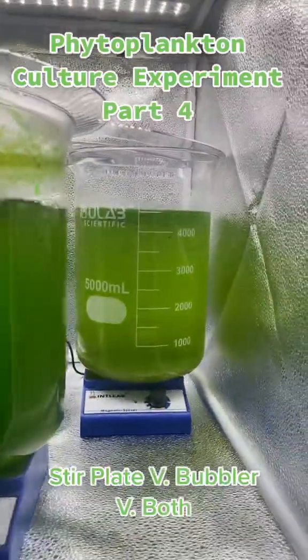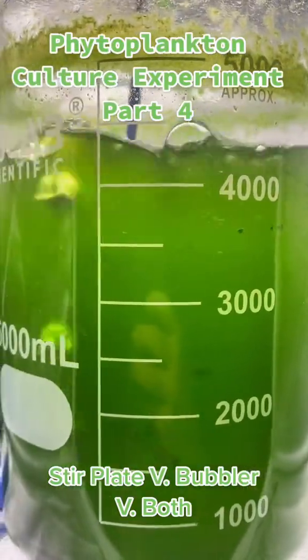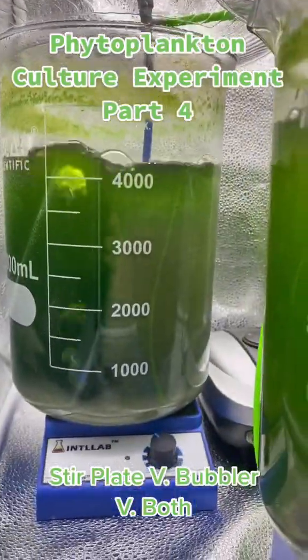Hey all, this is Bob, aka Mr. Reefsafe. This is Day 7 of the Phytoplankton Culture Experiment, Part 4. Today we're looking at the stir plate versus bubbler versus both.